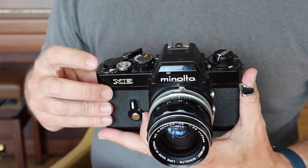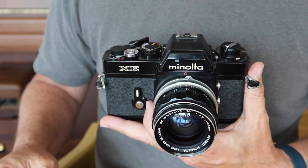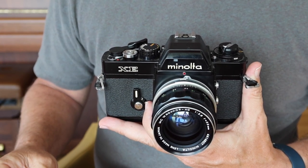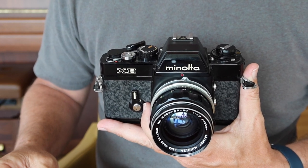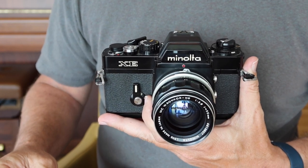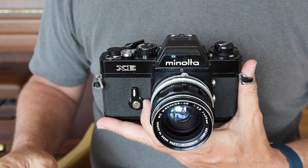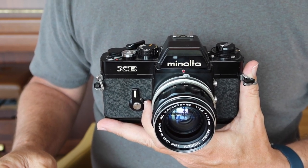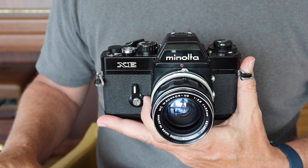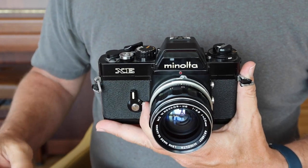On the front there's a switch for multiple exposures, a popular feature in those days, allowing you to take two images on a single section of film for interesting special effects. Photographers like Steichen were real masters of multiple exposure photography back then. I've only done it accidentally myself, and it can be a fun effect — though it's also easy to accidentally double-expose in medium and large format cameras.